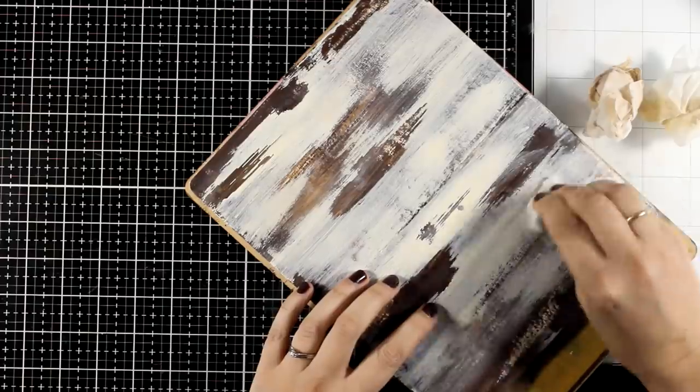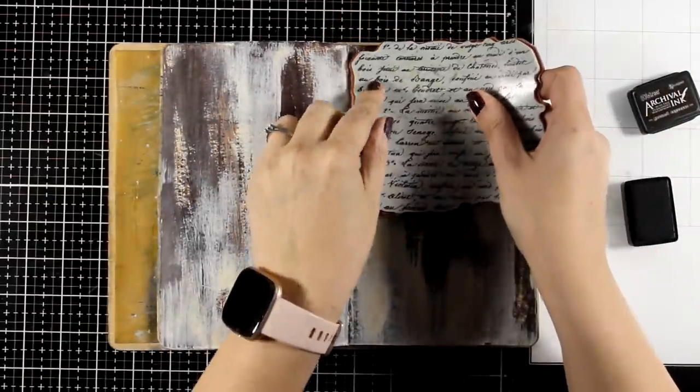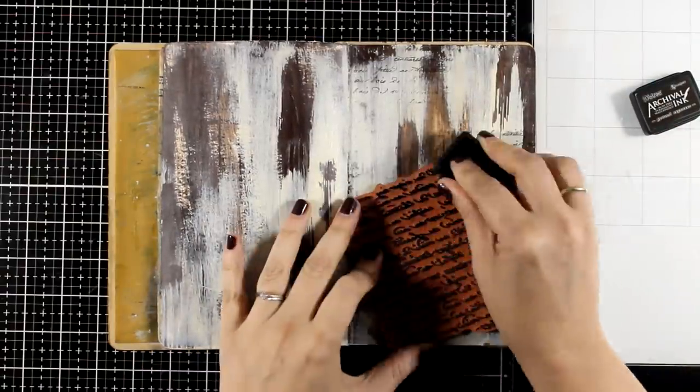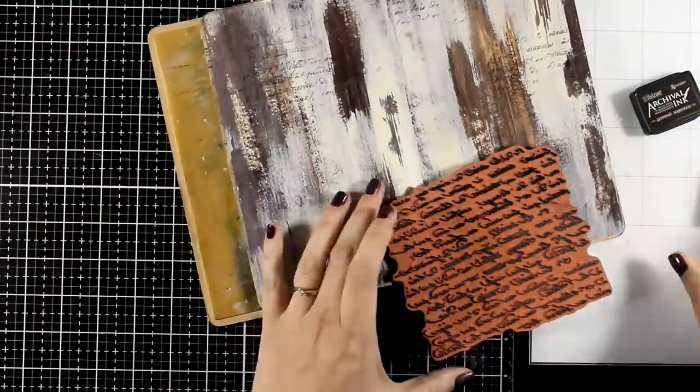Now I'm going to do some stamping. I'm using Ground Espresso Archival ink — this is very important for the next steps since I know this stamping is not going to smudge or smear with the rest of the techniques.